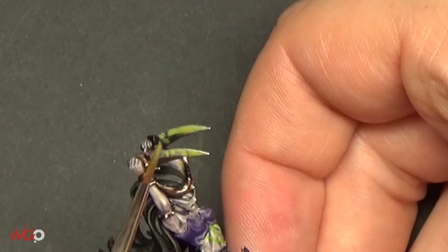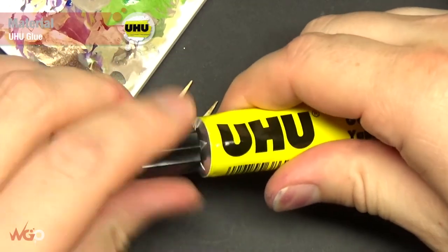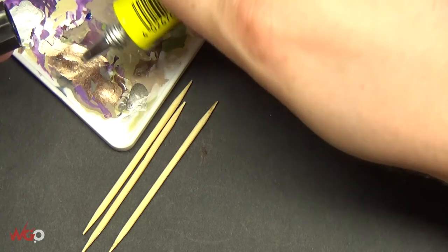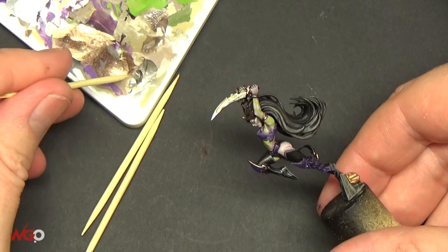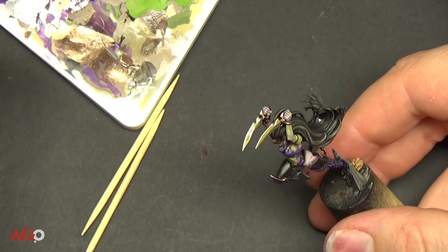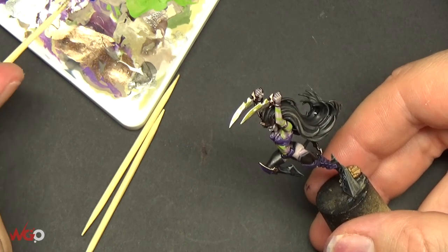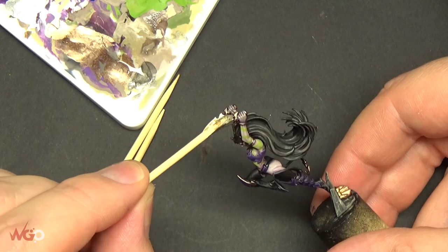Once we've done both blades, we move on to the next step — this is what gives the blade some texture. We're using UHU glue here; I'm not sure if it's called the same thing in America, but that's what it is in the UK. Put some onto a palette — it's quite tricky stuff, it pretty much goes everywhere — so use cocktail sticks to apply it to the blade. Wrap it around the end of the cocktail stick and as you stretch it out it just goes with it, so get as much as you can on the end and transfer it onto the blade.